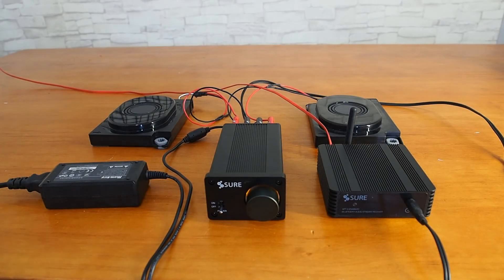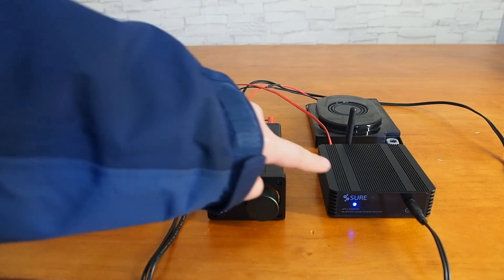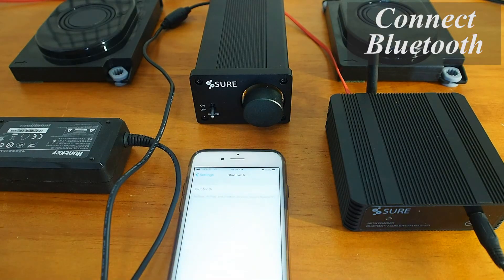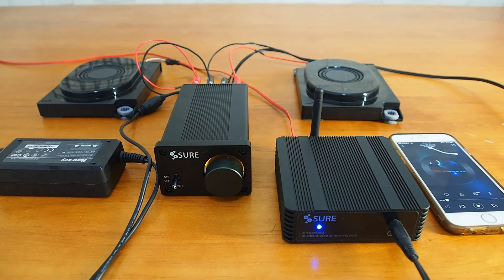Now let's power up the whole audio system. We connect the audio source to the Bluetooth receiver via Bluetooth and then play some music to see the performance of our audio system. We can use the rotary encoder on the amplifier to adjust the volume.